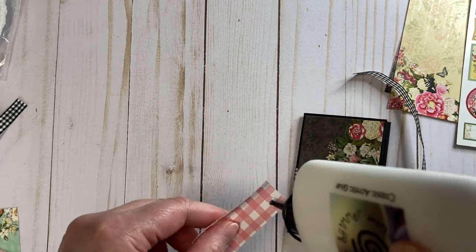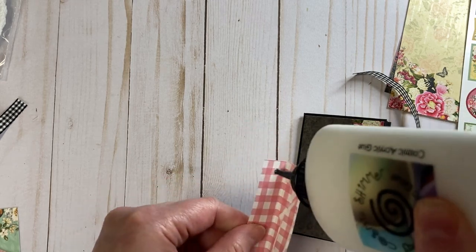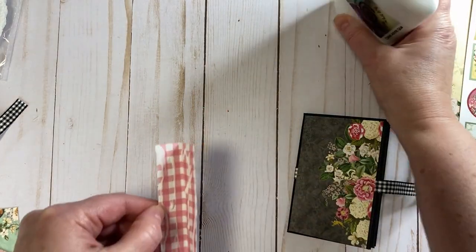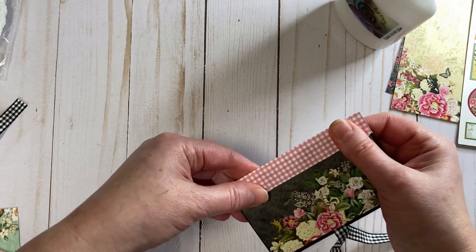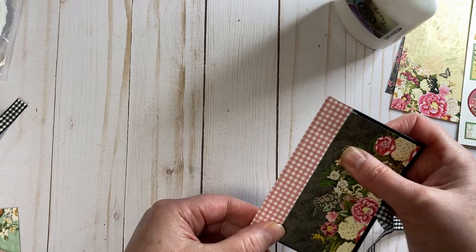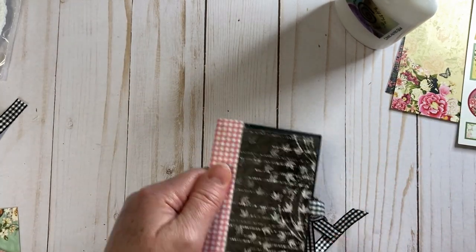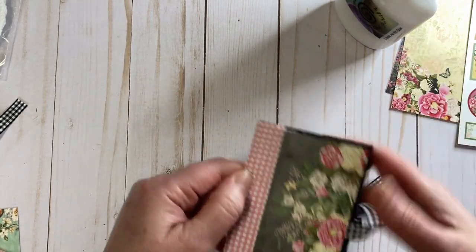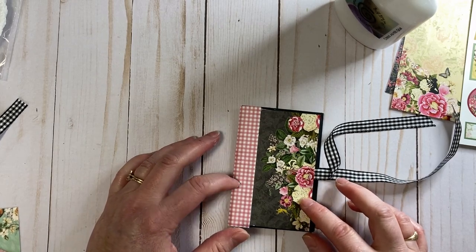I'm going to add some glue to both sides, the most important part being those outer edges. I used a bit too much glue, but there we go. That is adorable — I really like how that turned out.